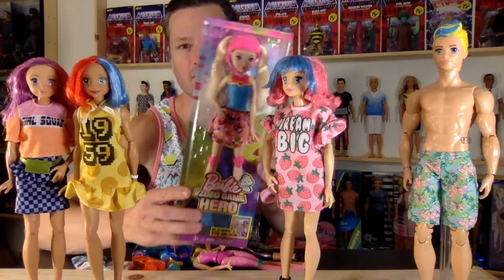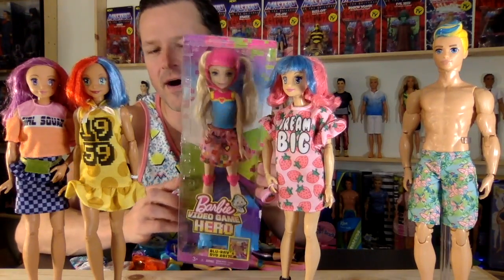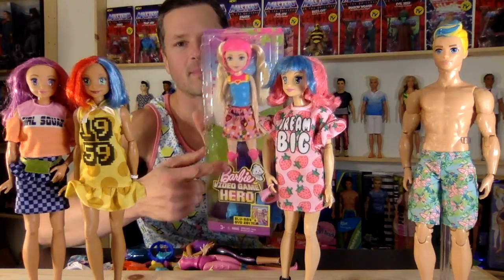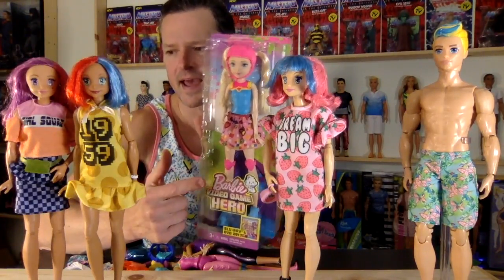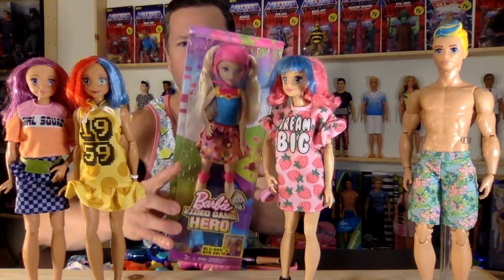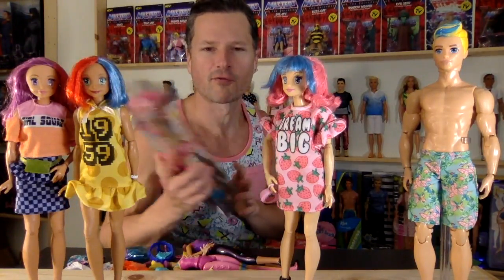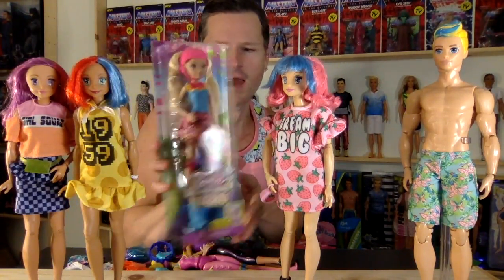I thought when I ordered this one that she was also going to be on a yellow skin tone, but she's not. She's actually on a Lana skin body. That's who we're going to be opening today. I'll do a review of her, then put her head on the radiator to let it warm up.